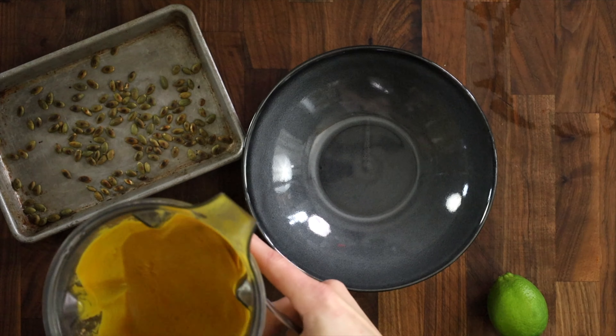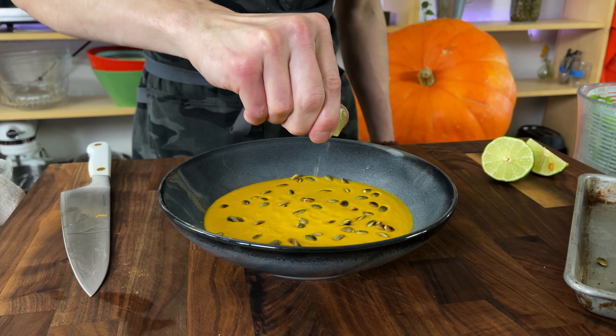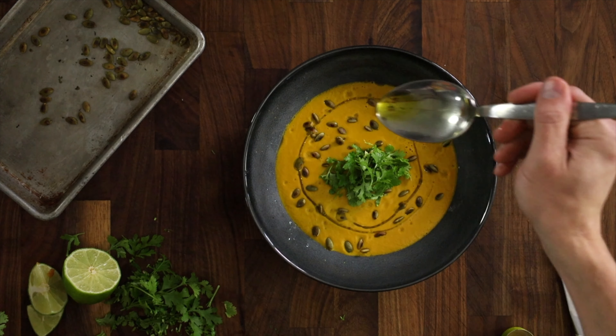Pour the hot soup on the back side of a spoon to prevent any splashing from happening. Top it off with some crispy pumpkin seeds, some lime juice, and a little bit of cilantro. Last but not least a spoonful of olive oil.